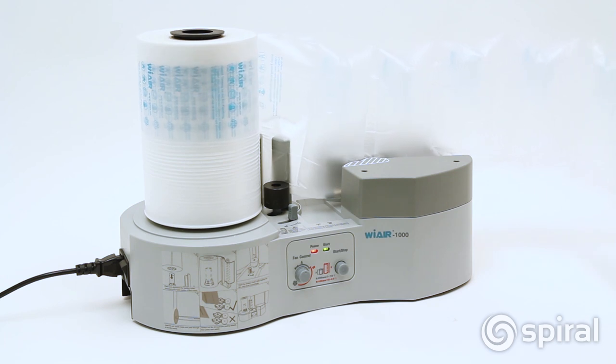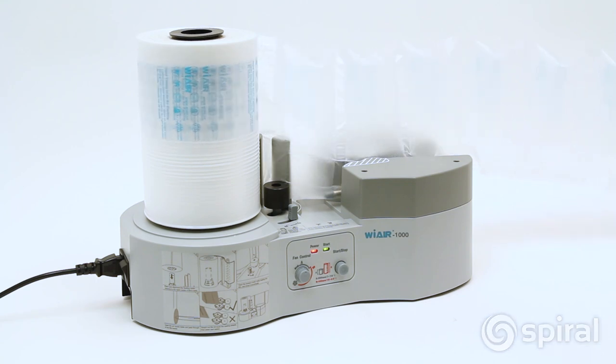The WE AIR 1000 machine is dependable, portable, and easy to use, saving both money and storage space.